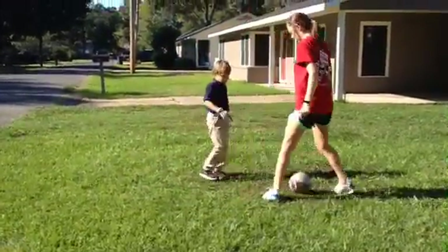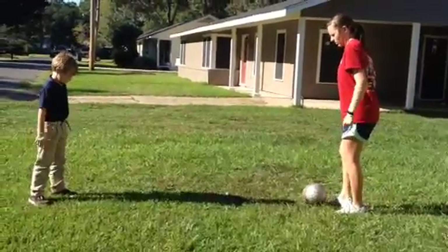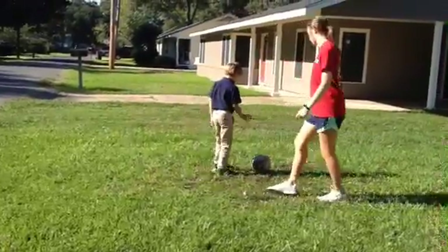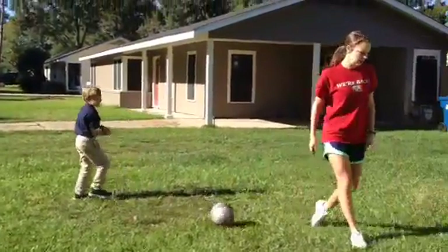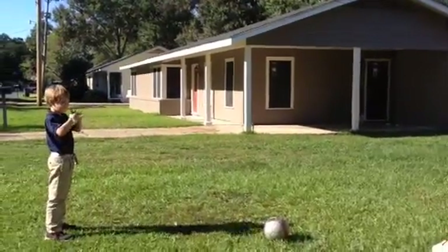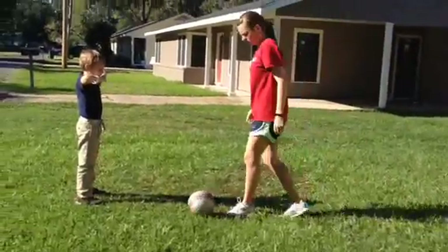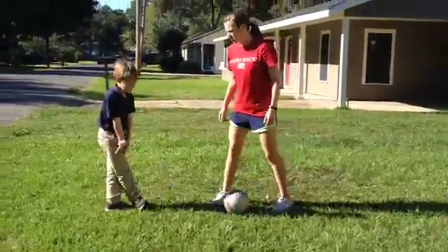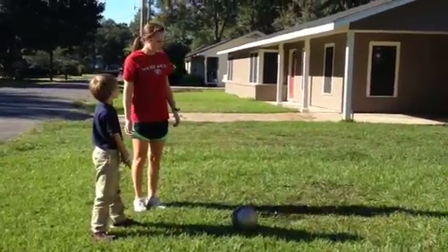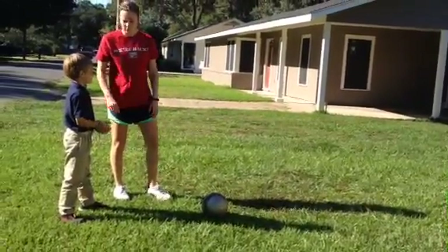You're going to do it one more time. Perfect. Now what we're going to go over is kicking. So this first one's called the in-step kick. It's almost kind of like how we dribbled earlier with the tight dribble. You're going to use the inside of your foot, but you're going to use this part right here.